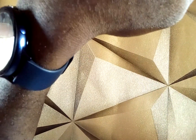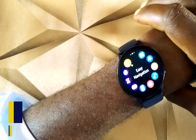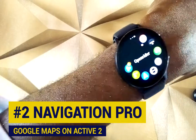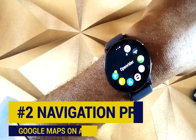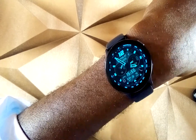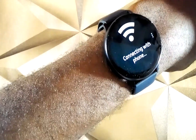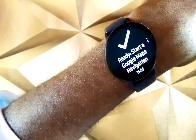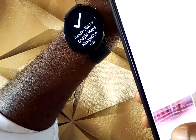The second option is Navigation Pro. You can find the link to Navigation Pro in the description. Navigation Pro is already installed on my smartwatch. You'll need to install this app on your phone from the Google Play Store if you're on Android, or look for Navigation Pro if you're on iOS. Once installed, click on it and it will connect and say 'start Google Maps navigation' to enable location tracking with your smartwatch.